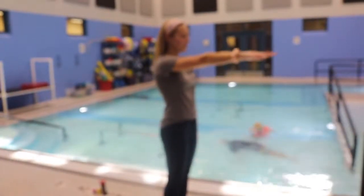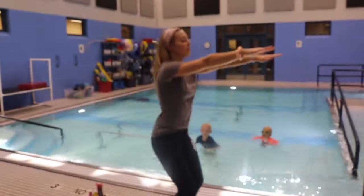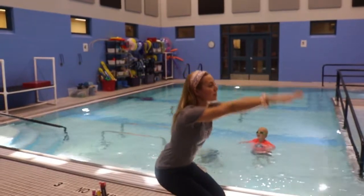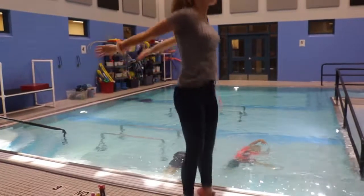I need to relax and hold my arms out in front. Then I can take a deep breath in and hold it. I will then bend my knees to go under the water. I will push off of the bottom, or kick up if I cannot touch the bottom, and push my arms down to move up.